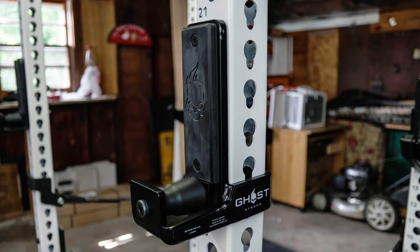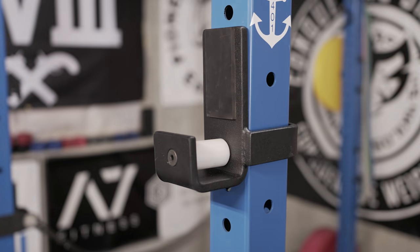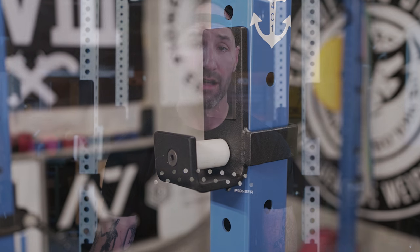And you know me, roller cups are near and dear to my heart. In fact, so much so that I developed my own and I was dabbling with the idea of releasing them to the public, which I never did. And I'll talk about that briefly in this video. But the Go Strong ones, to my knowledge, are the first commercially available ones here in the United States.